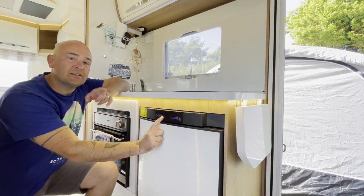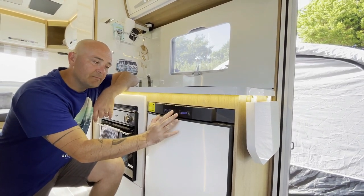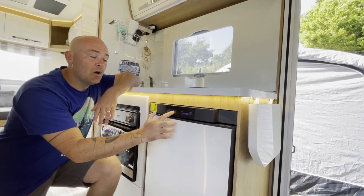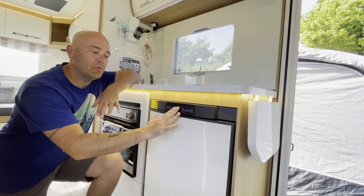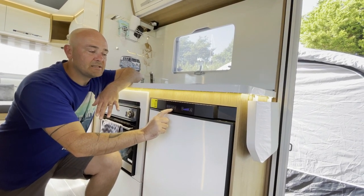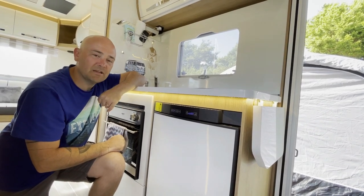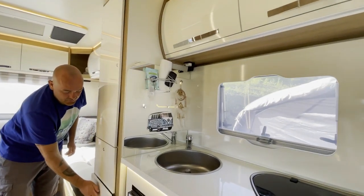You've got your three-way fridge, which confuses a lot of people. The battery symbol is for when you're driving — it's connected to your main vehicle battery and only activates when the engine is on. Once the engine is off, that option is redundant. You can also run it on gas supply or on electric hookup, which is what we're using now to save our gas.